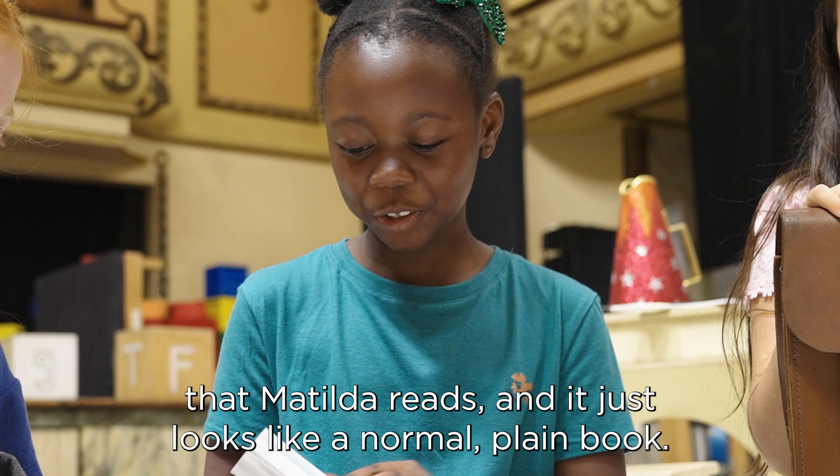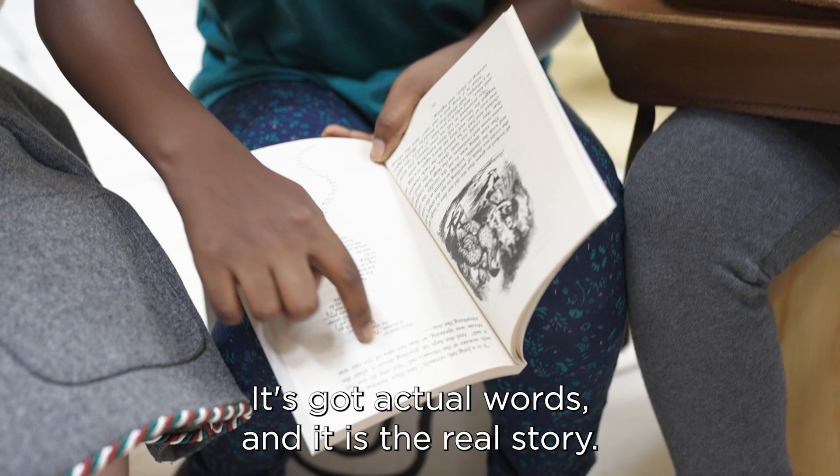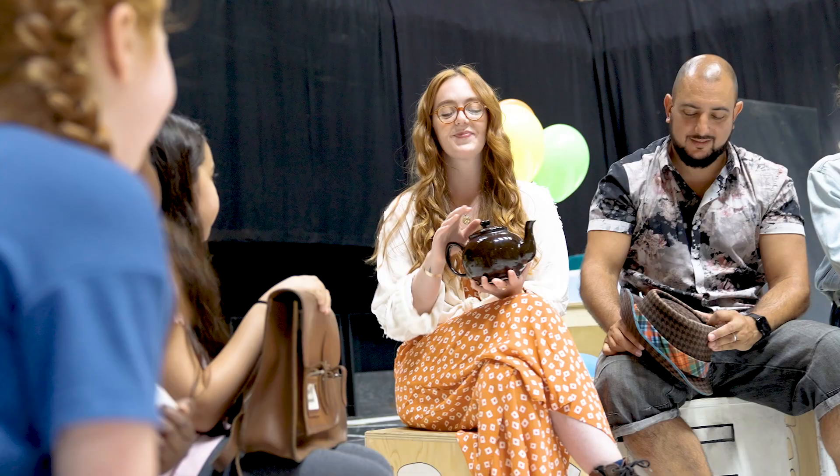This is one of the books that Matilda reads and it just looks like a normal plain book, but it's actually Alice in Wonderland. It's got actual words in it — it's the real story.